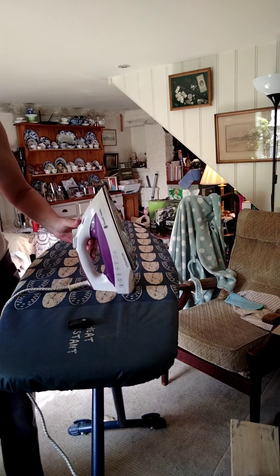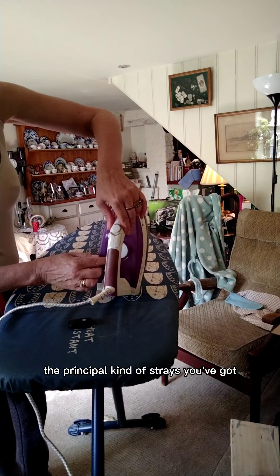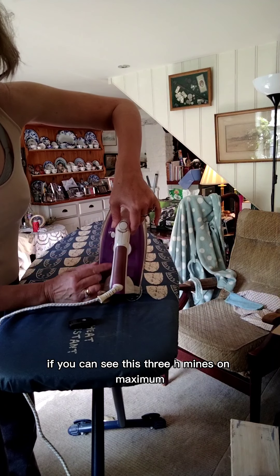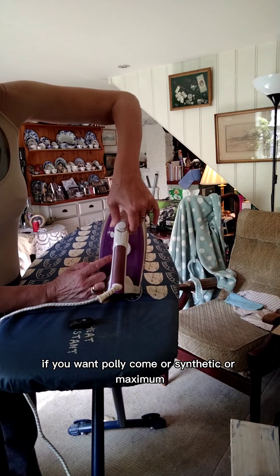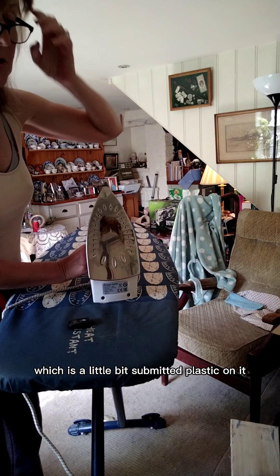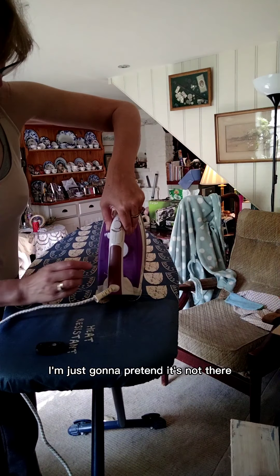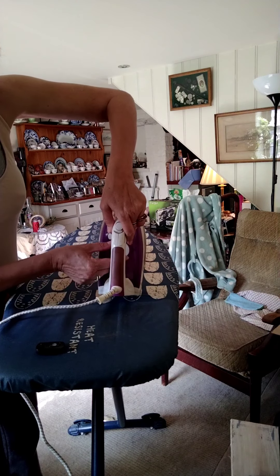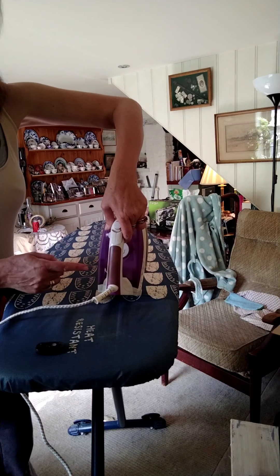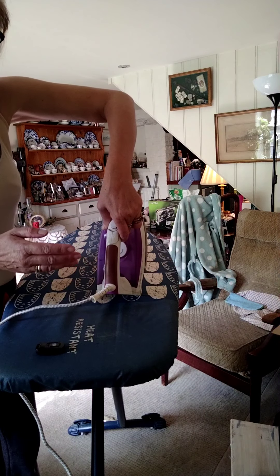I've only got shirts but the principle stays the same. You've got — I don't know if you can see this — three heat settings. Mine's on maximum. If you iron polycotton or synthetic on maximum, you will end up with little bits of melted plastic on it. Setting two is a slightly cooler setting and that will do for polycottons and some synthetics, but do be very careful.